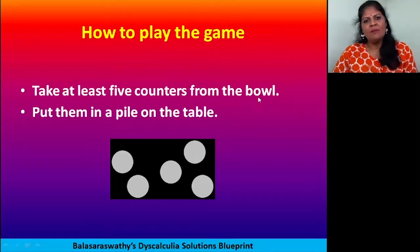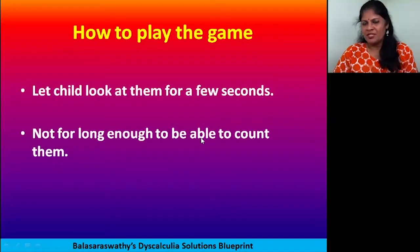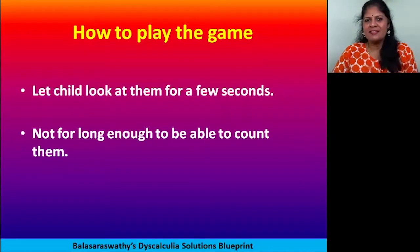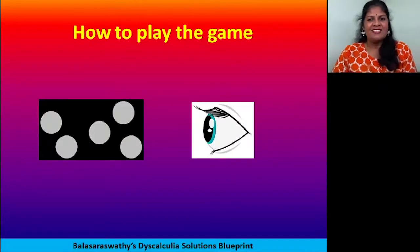Take at least five counters in a bowl and put them in a pile — not spread out, just piled up so the child cannot count. Do not allow the child to touch them. Just show the counters to the child for a few seconds.